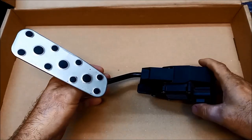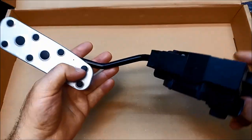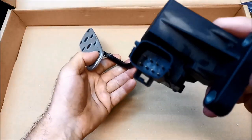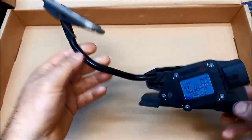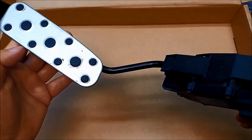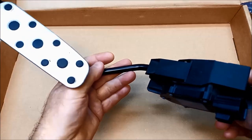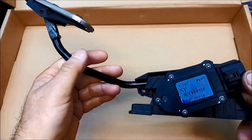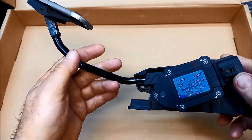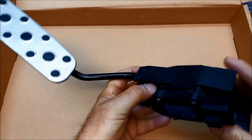G'day. Today we're doing a bit of work on an accelerator pedal position sensor. These play up from time to time. This one's from a customer trying to get a roadworthy — it keeps going into limp mode. He's brought this in hoping we might be able to do something with it, and at the moment he's having a lot of trouble trying to source one.